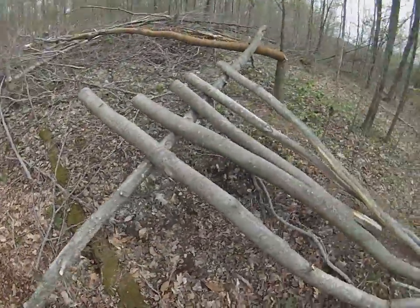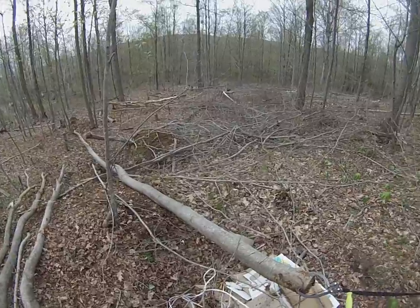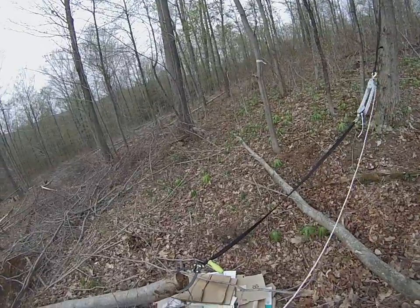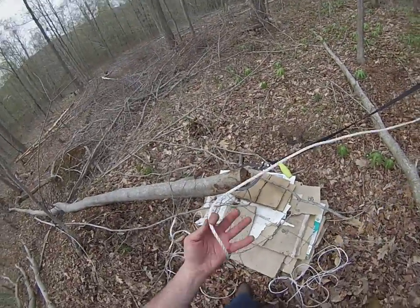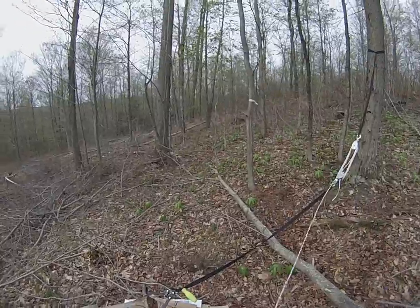My plan is to get this log on top of this one here so it can match its friends, getting them off the ground so they don't rot. Then I can peel them a little easier — I can sit on them like a chair. So for the next hour or two, until I get tired of this task, I'll work on this.